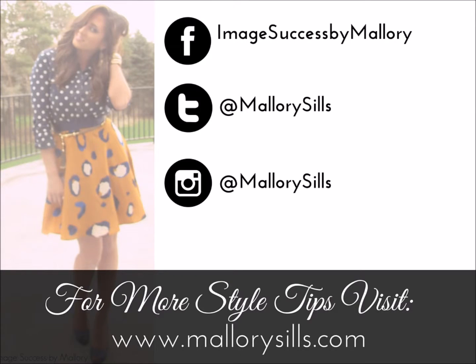Hopefully some of these tips help you make the most and elongate the lifespan of your favorite boots. If you have a style question you want me to answer, go ahead and ask me in the comment section below. Don't forget to subscribe, and thanks for tuning in — I'll see you next time.